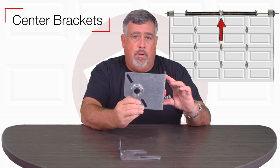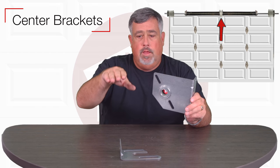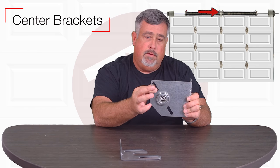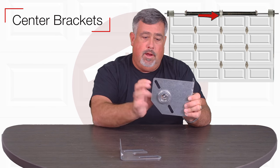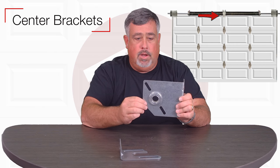It's typically going to be mounted right at the center of the door. It could be off center just a little bit, but it's really to keep the shaft from bowing in the center. The cones of the springs actually attach to the center bracket here and get bolted in, and that also acts as the stationary point for the torsion assembly when it gets wound on the winding end.